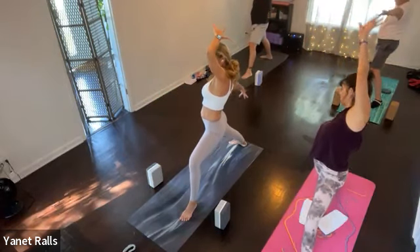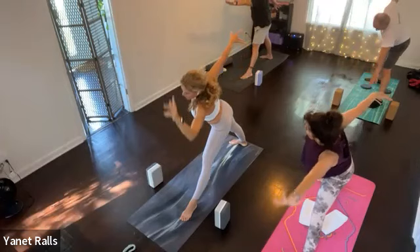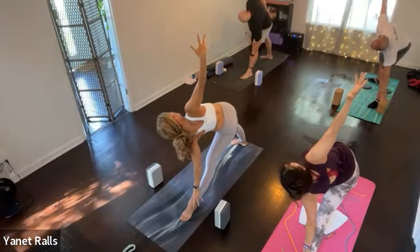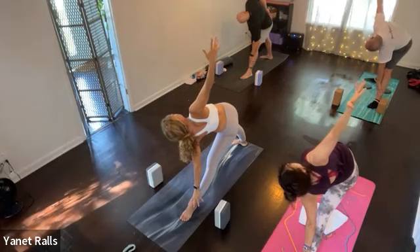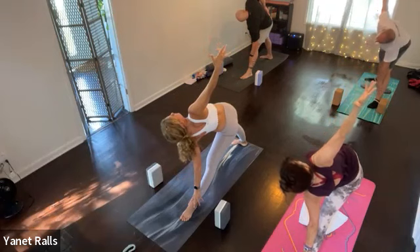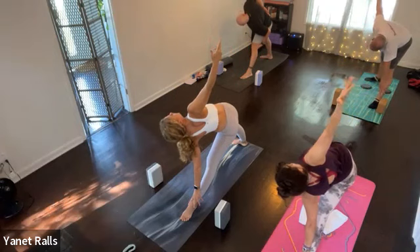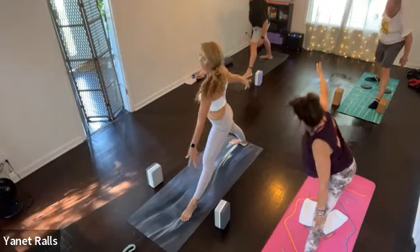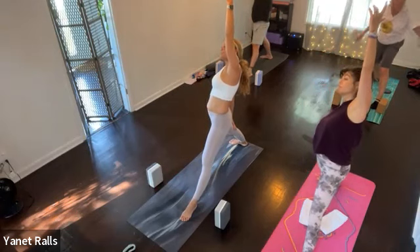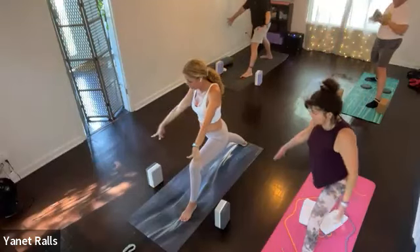So as you exhale, lengthen your limbs. Glide to the left — left hand down, right arm up. Right shoulder points back or moves back, the head moves back. We root and reverse it — rise up. Left arm up and back, inhale. Bring the hand back, and then cartwheel everything to the front. Be ready.